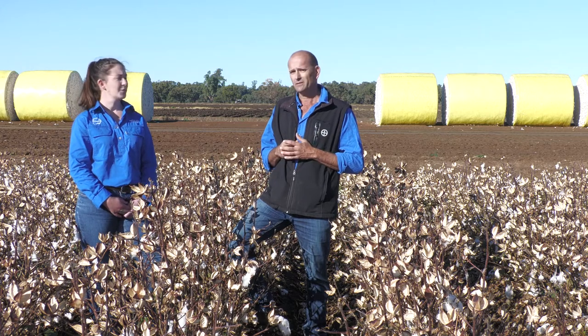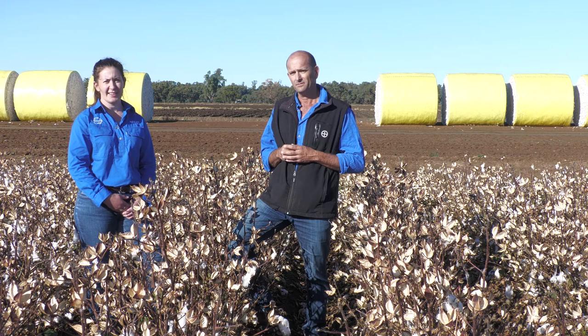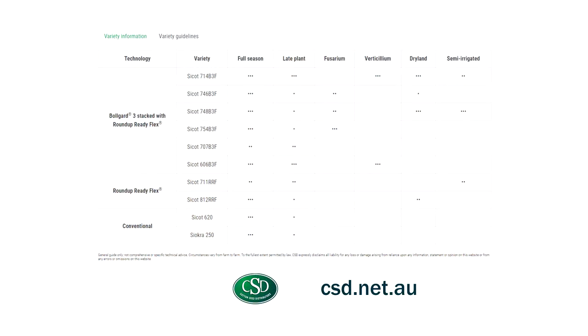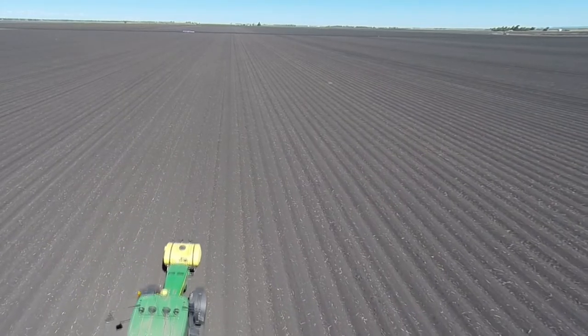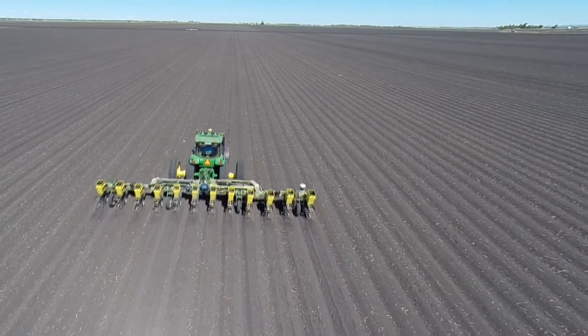What about varieties and time of sowing? All the cotton varieties available have an F rank, which is a score relating to how well they can cope with fusarium wilt in a field. You want to choose the highest F rank you can that's suitable to your region. Sowing a field that has fusarium later is better because the temperatures will be warmer and it will be less conducive to disease.